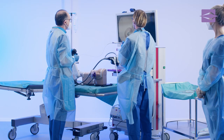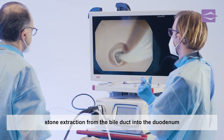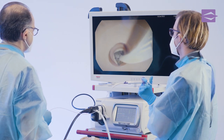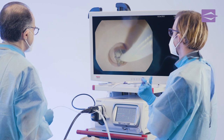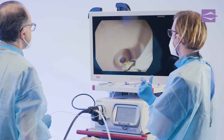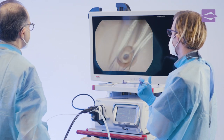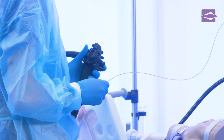The stone is extracted by the examiner, who slowly pulls the stone extraction basket through the papilla into the duodenum, while the assistant fixes the stone in the basket by pulling the handle tight. The extracted gallstone can now be released from the basket into the duodenum, and the basket is retracted again into the tube.